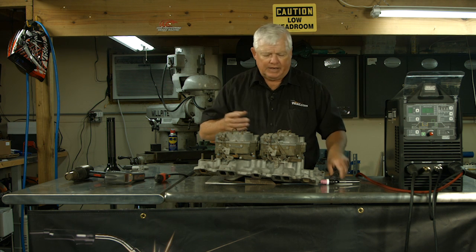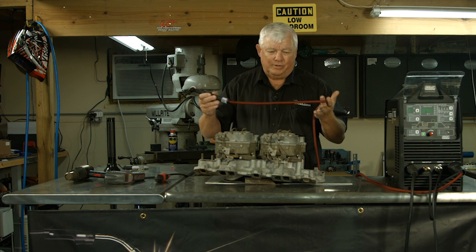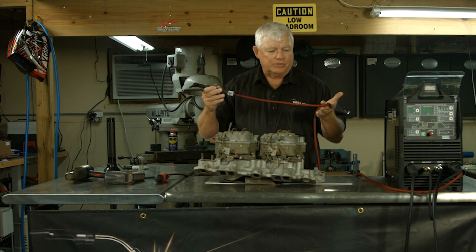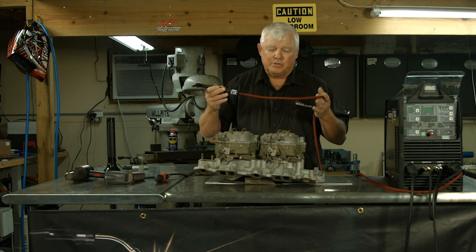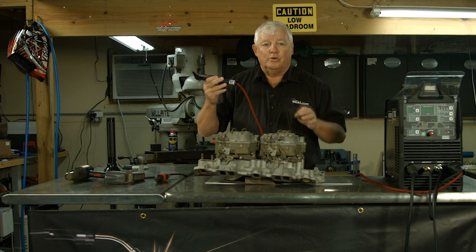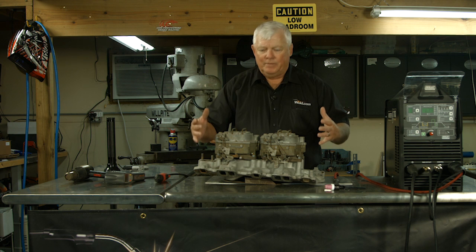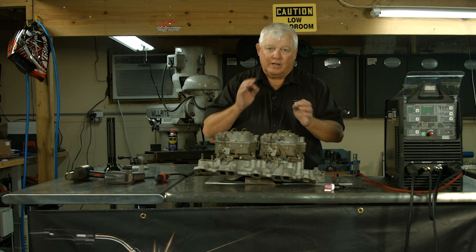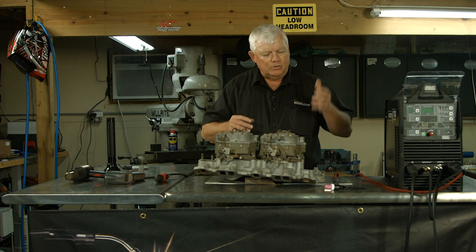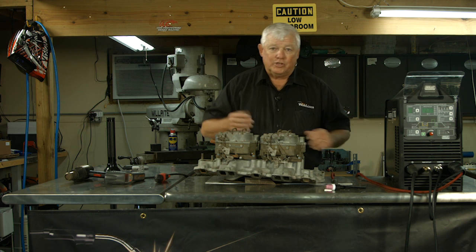We're going to be using an air-cooled torch. This cable is only capable of 150 amps, but for short durations it'll handle up to 200 amps — and that's all we're doing, short duration welds. Now it's never a good idea to weld aluminum cold. When I say cold, it takes a while for it to heat up, then you can see it get liquid, then you can add filler. That uses up the duty cycle of your torch, cable, and machine.